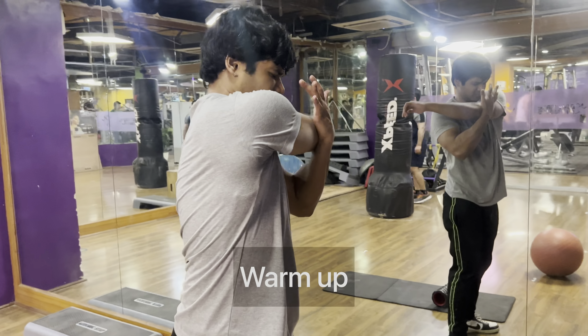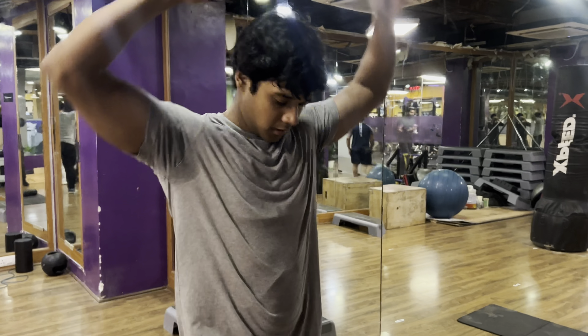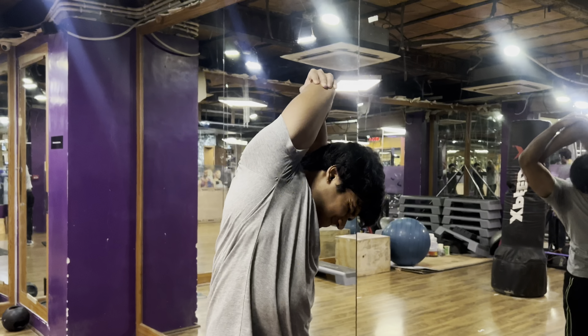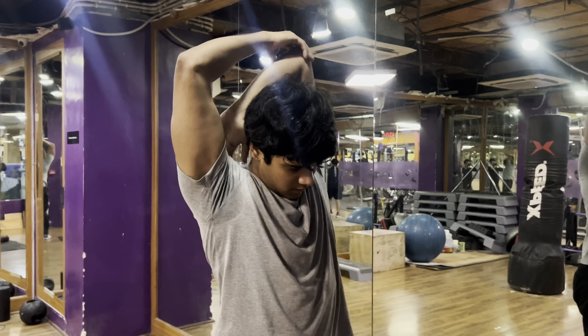I start a pull day with some dynamic stretching, which activates my muscles so I can use them to their full potential. After stretching, the chances of injury are reduced and I can perform my exercises safely.